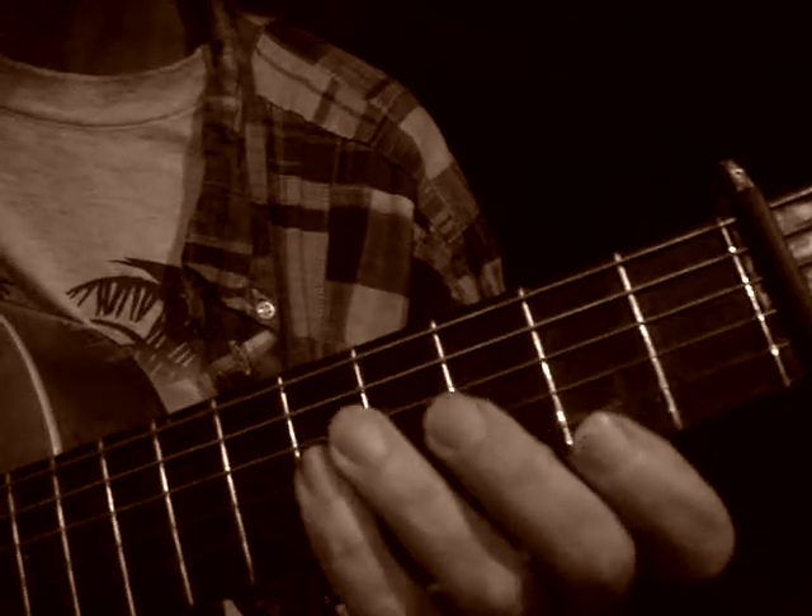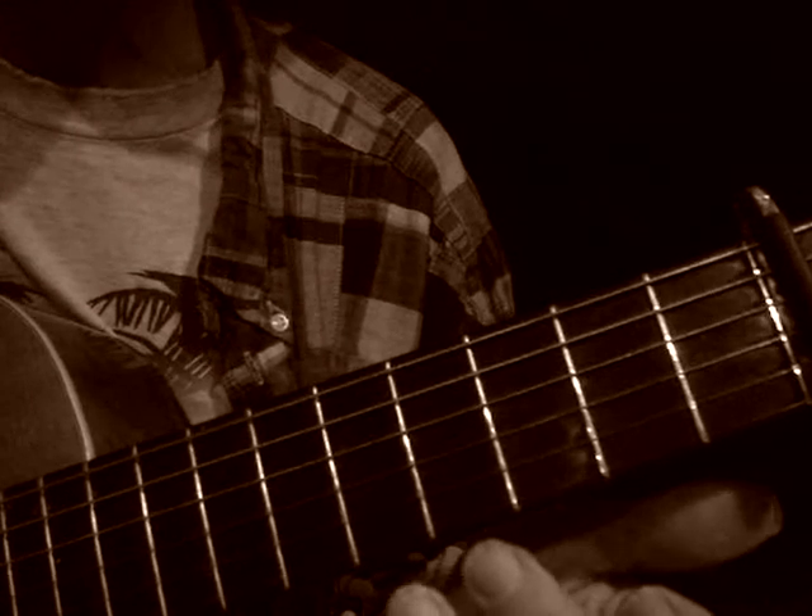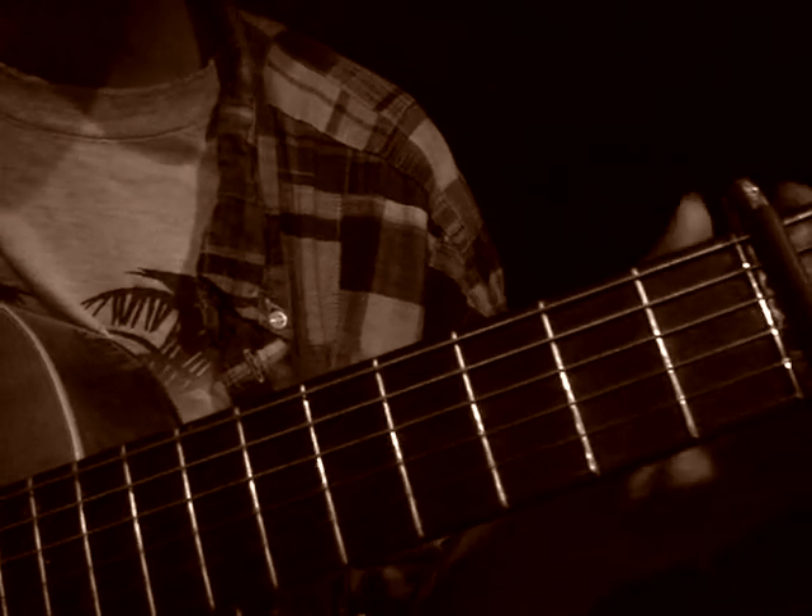Okay, with luck this is going to work. So we're tuned and capo-ed.